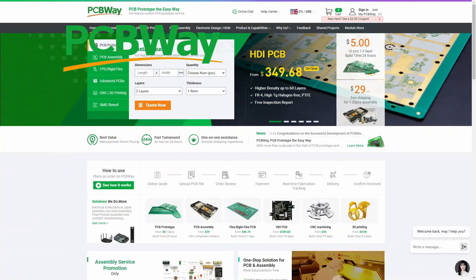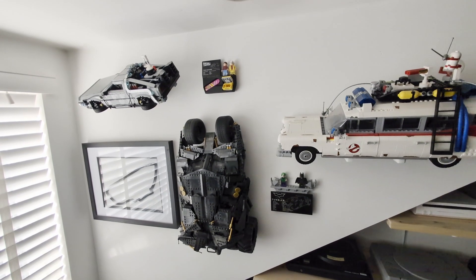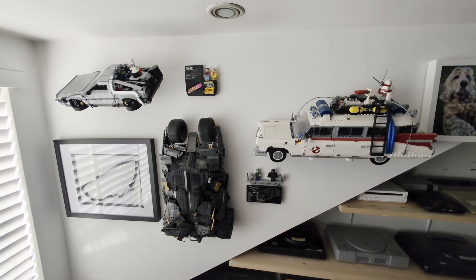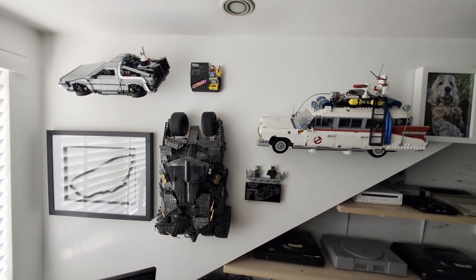Huge thanks to PCBWay for sponsoring this video and making these custom mounts possible with their awesome 3D printing. Let me know in the comments which movie or retro gaming models you'd mount on your walls. Until next time, for Retro Games Rediscovered, I've been Rusty Ingles.